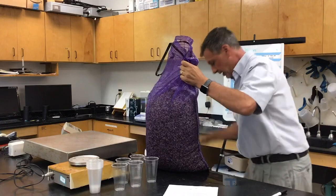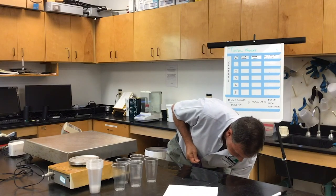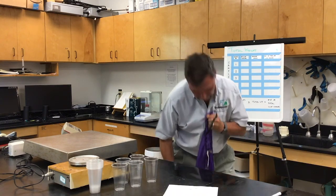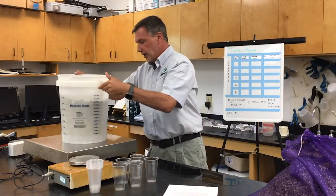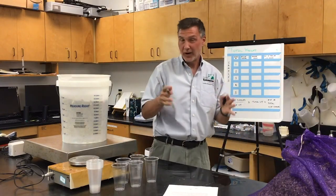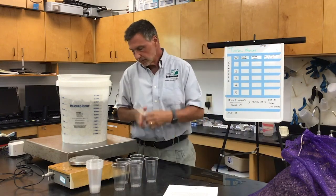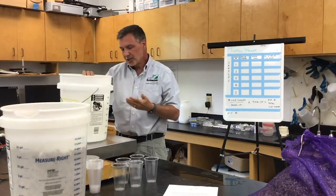I'll take this bucket down and pour some of these seed into this bucket. I had the weight of the bucket already taken out. I'm going to convert this to grams, because I think grams is easier. It's 8,495 grams for that first bucket.